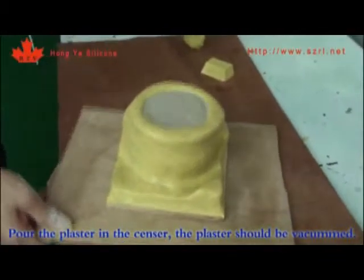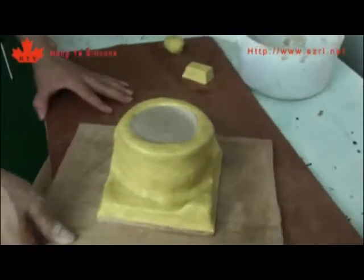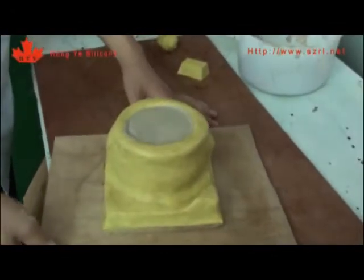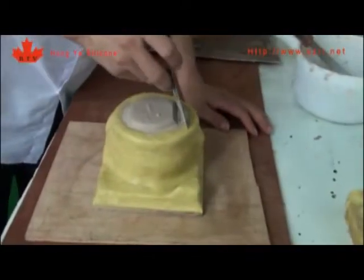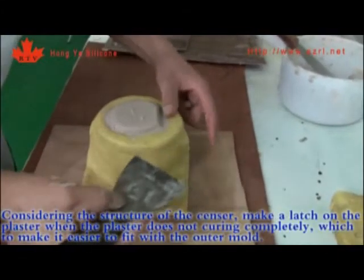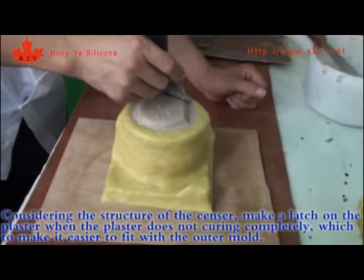Pour the plaster into the sensor. The plaster should be vacuumed. Considering the structure of the sensor, make a latch on the plaster when it has not cured completely, which makes it easier to fit with the outer mold.